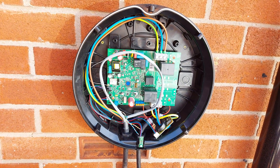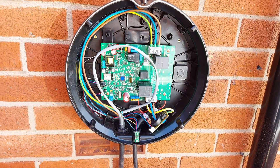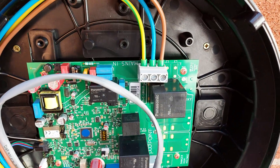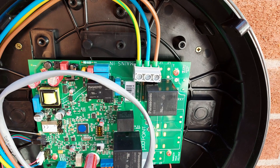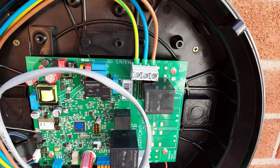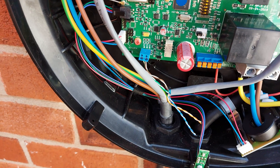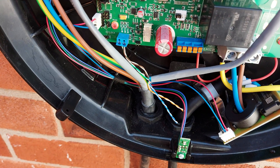Right, here's the inside of the unit. I like to put bootlace ferrules on the end of the 6mm there — just get a better connection with them. And there's my Cat5 twisted pairs used as the data.